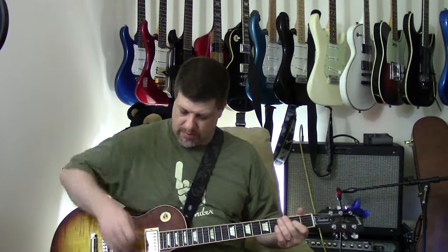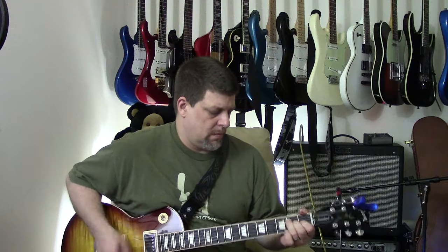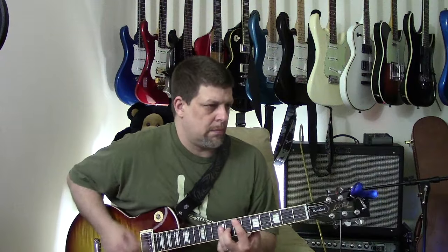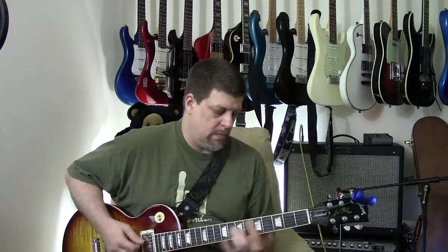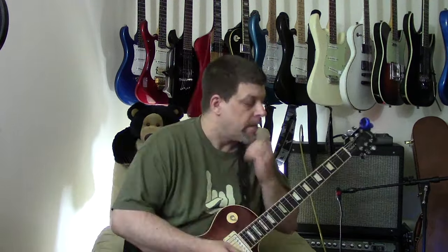Put the humbucker on — we're on the rhythm pickup still. Let's go to the bridge.